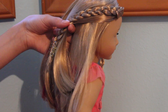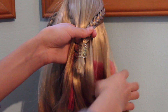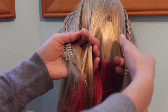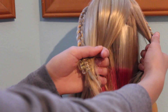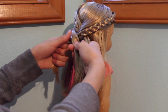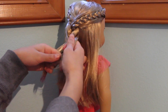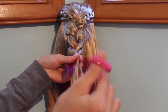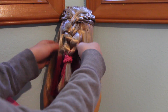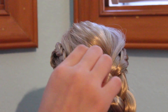Next, grab a small section of hair from the side, including the braid, and grab the same sized section on the other side. So now you have three sections. Take these three sections and braid them together — you can also pull out the clips once they get in your way. Once you're done with the braid, tie it off. If you can see the extension, just pull down on the braid to cover it up.